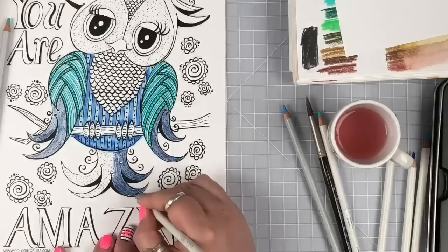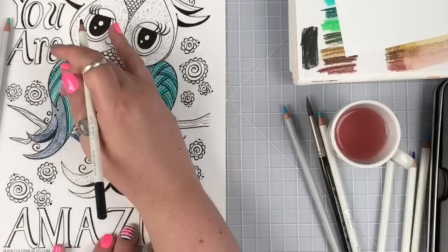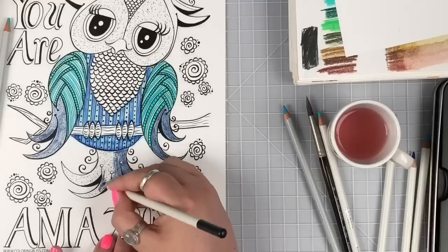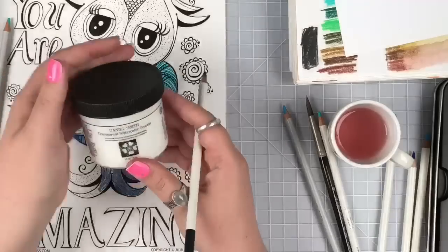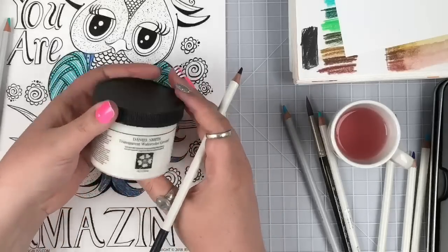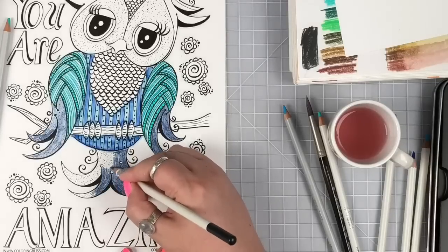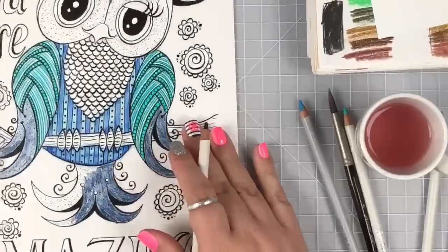Jennifer asked how the paper is holding up - so far so good, though it's pilling a little bit right here where I've been laying quite a bit of water down. The belly area is fine. I haven't treated it at all - I have my trusty Daniel Smith transparent watercolor ground handy. I thought for sure I'd feel like I needed to treat it with that. I need to do a separate YouTube video on that.